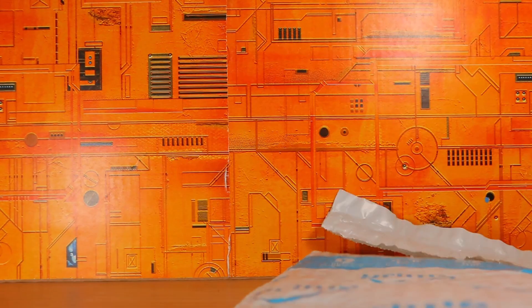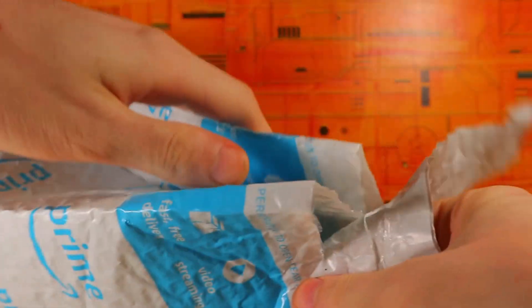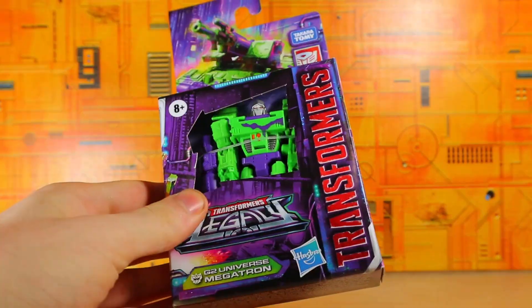Unboxing! What's in the package? This is gonna be a quick one. Ta-da! Oh. Ta-da! There we go!